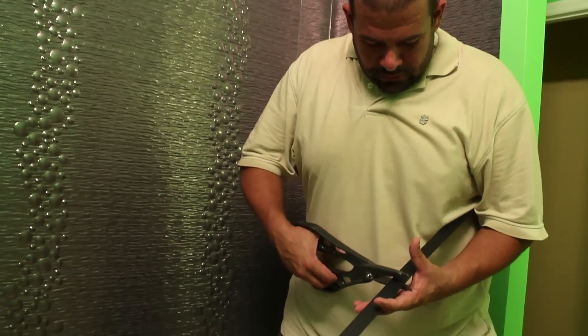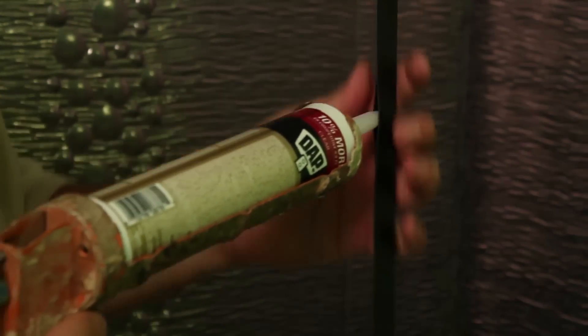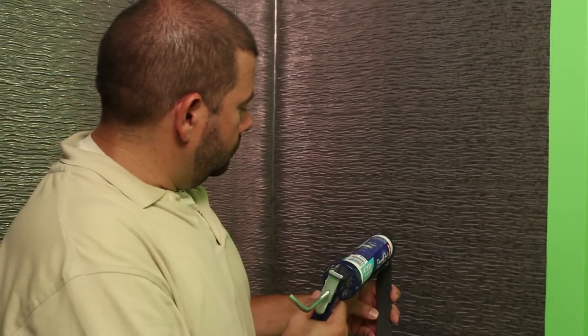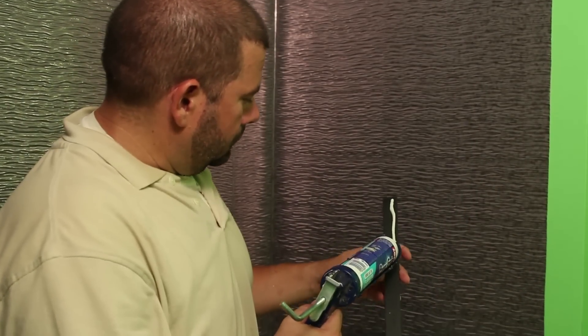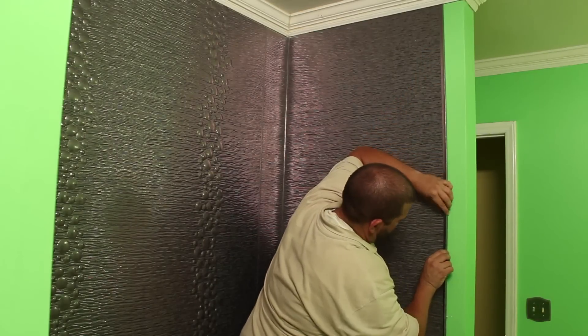Cut to size and install the trim pieces. Applying a bead of silicone to the inside of the trim is also recommended as a water barrier. Apply a strip of adhesive down the back of trim to adhere it to the wall. Slide trim strips into the edges of the side panels for a finished look.